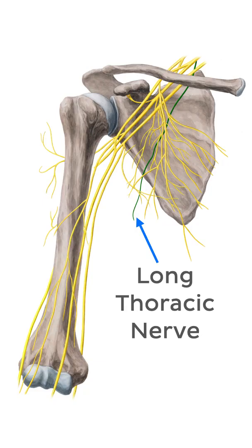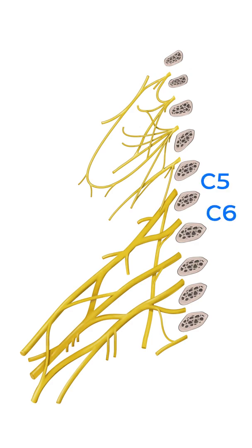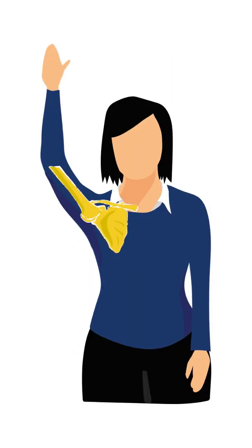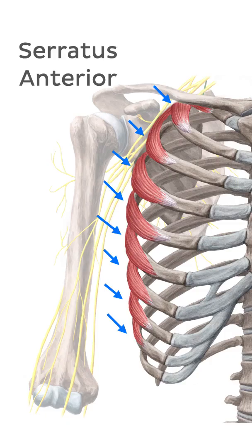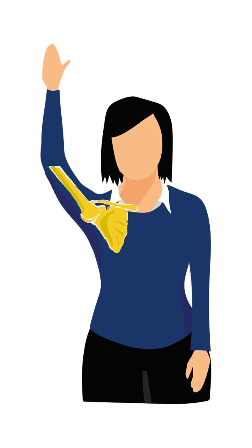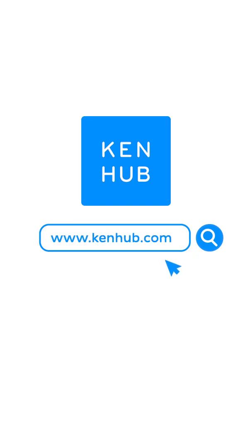The long thoracic nerve originates from C5, C6, and C7 nerve roots of the brachial plexus. We know this nerve supplies the arm-raising serratus anterior muscle. So all we need to remember is C5, C6, C7 — raise your arms to heaven.